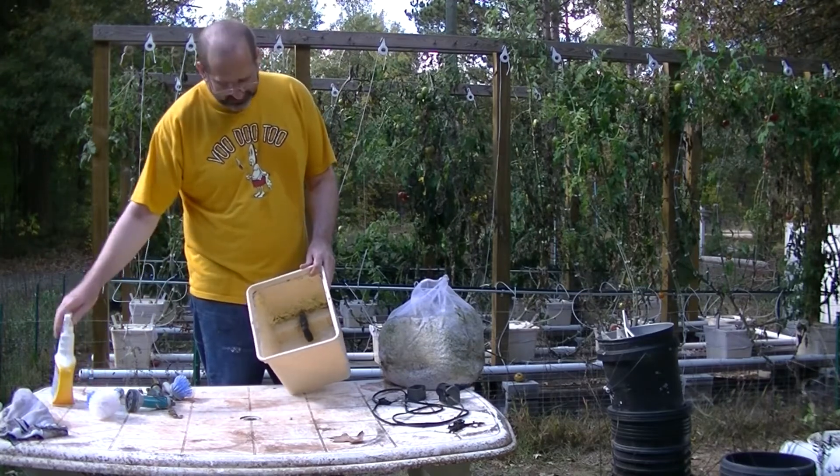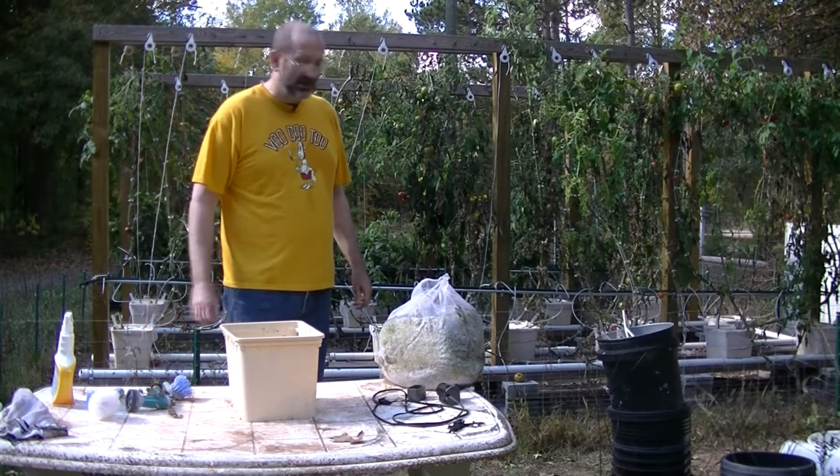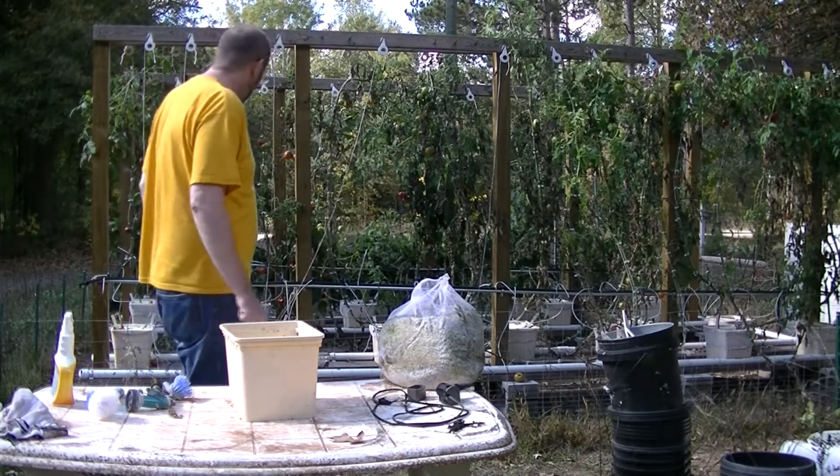I'll be taking all this out — there's lots of algae in here too. I'm washing this out, using some bleach to clean it out, then storing these till next year and giving it a go again.